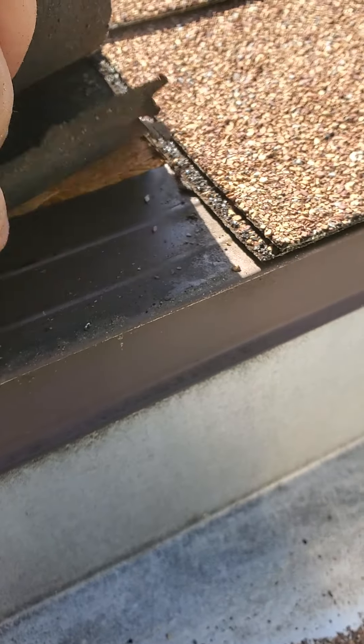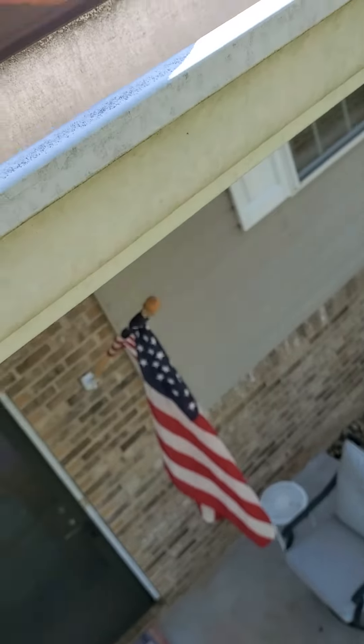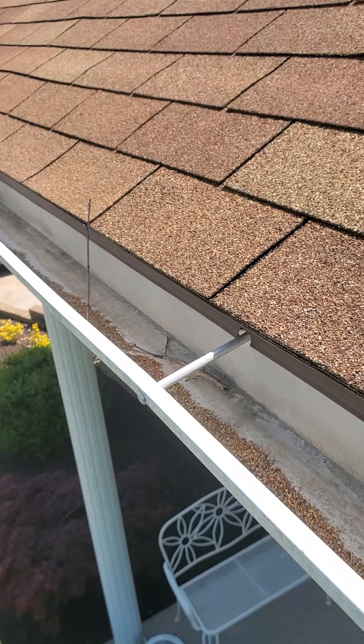The felt right here is starting to rip, and water is going to get down in there, go behind all this, and rot your fascia out. I would almost suspect it's like this all the way around the house, or at least most of it — especially since they did it right here at the front. So I would suspect it's probably like that just about all the way around. That sucks.